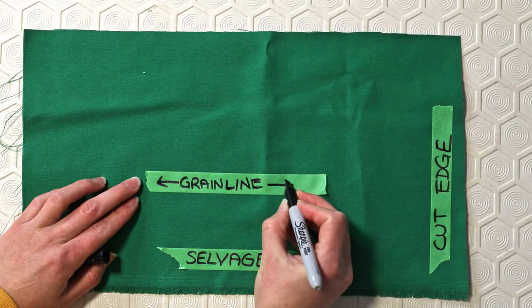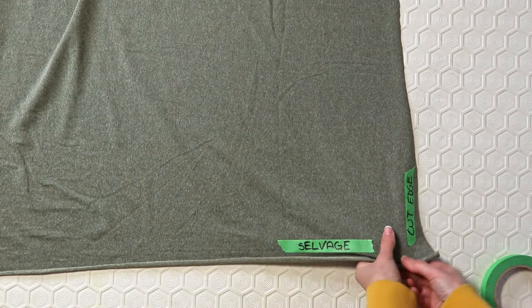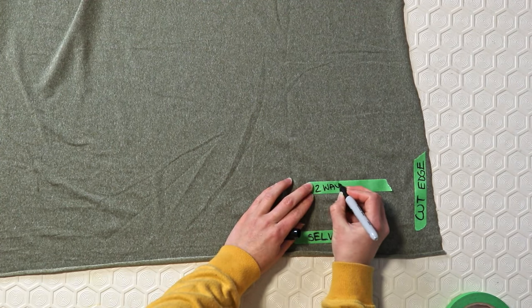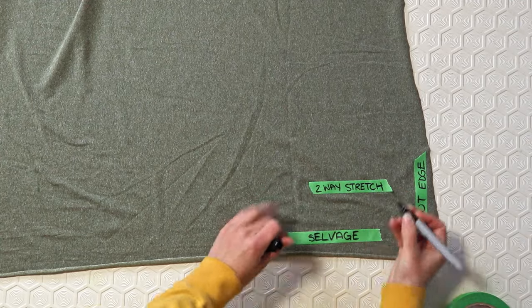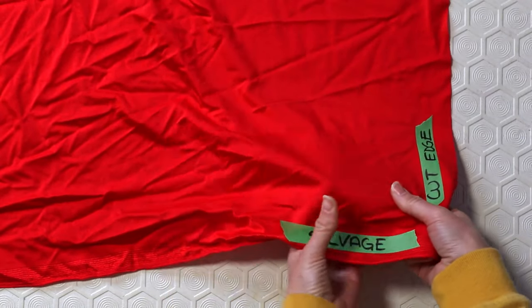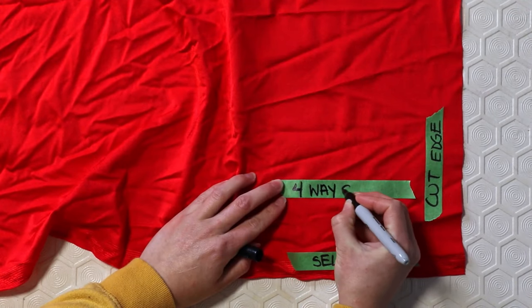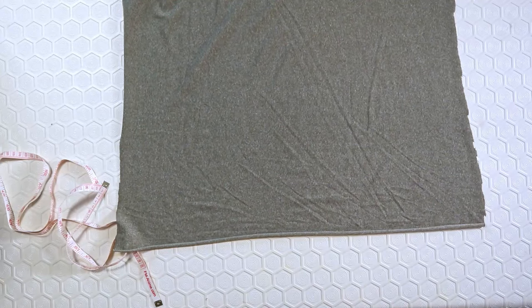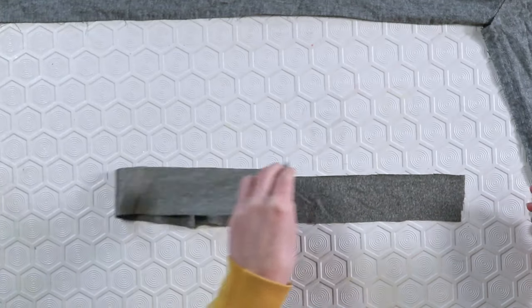Another term is two-way stretch and four-way stretch. Normally, two-way stretch only stretches in one direction — either from selvage edge to selvage edge, or from the cut line across. Four-way stretch goes in both directions. The fabric I purchased was only two-way stretch, so what that meant for me is that I had to use the short side to make my strips to get the maximum stretch of the fabric.